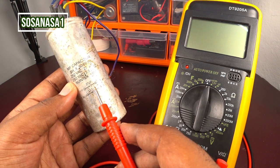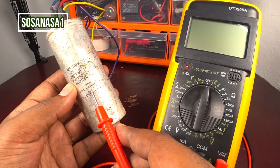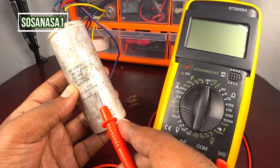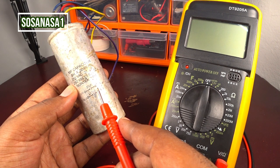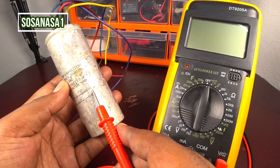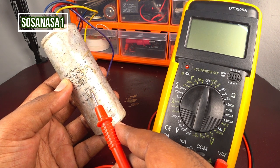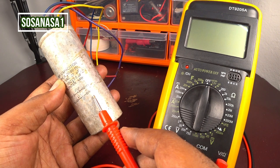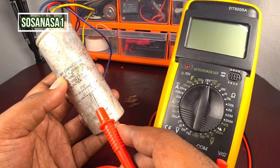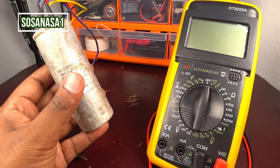We are going to use this digital multimeter to measure how many microfarads this capacitor has, because the only way we can know if this capacitor is fine is by using this digital multimeter. The violet and yellow combination is one capacitor rated at 27 microfarads, and the blue cable with the red cable is another capacitor rated at 13.5 microfarads.